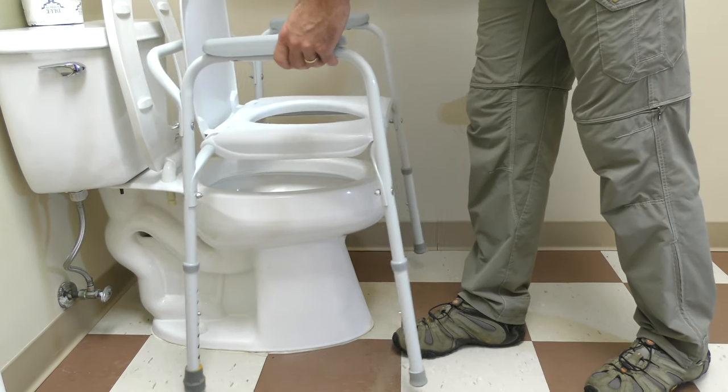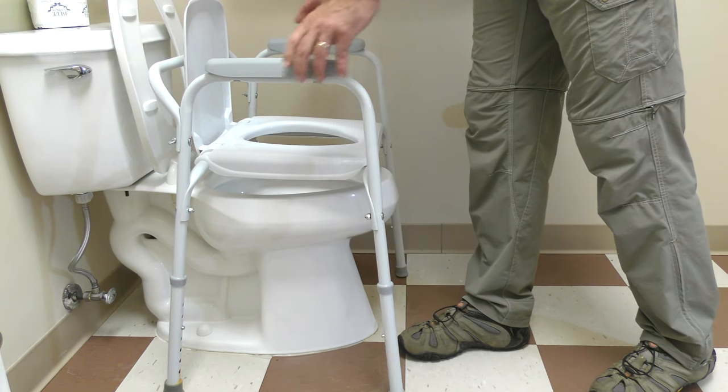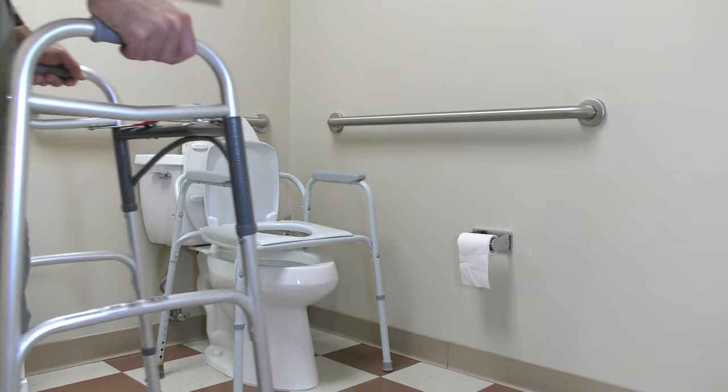If you had a posterior total hip replacement, bending the hip past 90 degrees is one of your hip precautions and should be avoided.